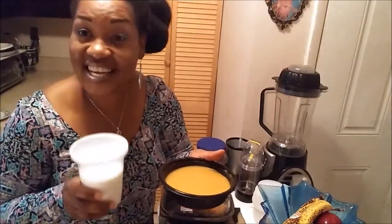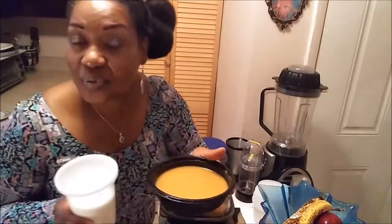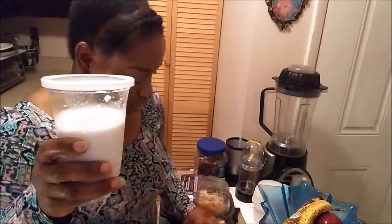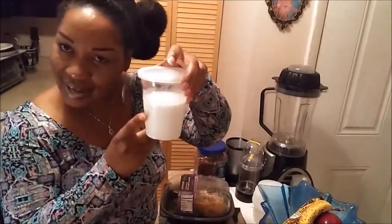Hi YouTubers, it's Ingrid again with Fearfully Made. Today is the last and final day of my soup. I'm going to spruce up the rest of my butternut squash. I have here coconut milk — I got this from Dollar Tree, it was a dollar. It's called Coconut Dreams or something, it comes in a can. This is a little Jamaican twist.